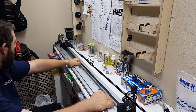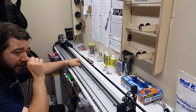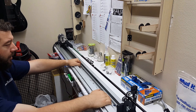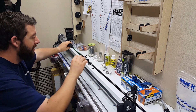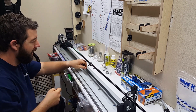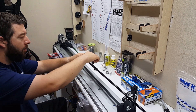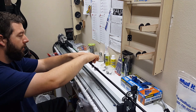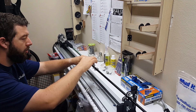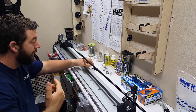Hopefully we get more subscribers — when we hit a thousand subscribers we might do something special, maybe a custom rod or something. Anyway, we'll get right into this. While we're getting set up, we're going to talk about the advantages of having a spiral or acid wrapped rod.